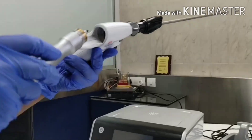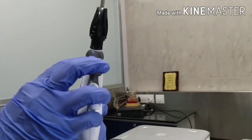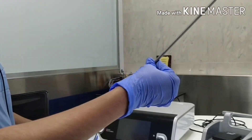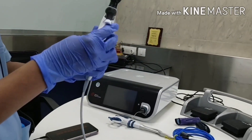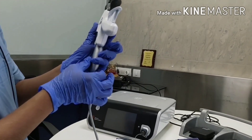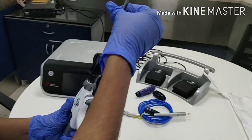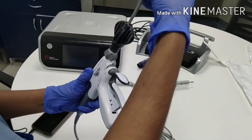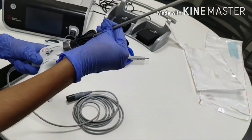Let's see how to connect the handpiece to the probe. Take the transducer — that is the handpiece — and insert it here. Hold it properly and rotate the shaft of the instrument. Do not rotate the transducer; it will damage the crystals inside. Rotate.